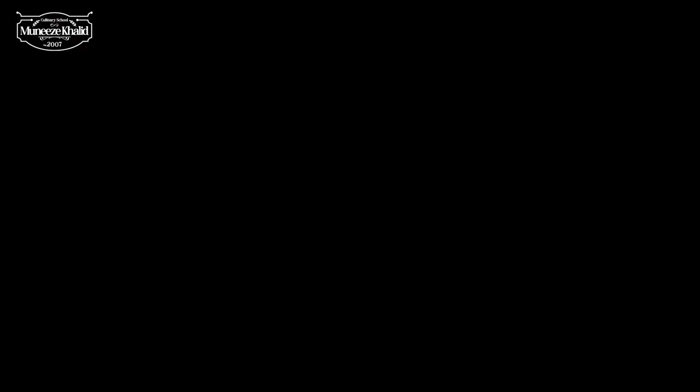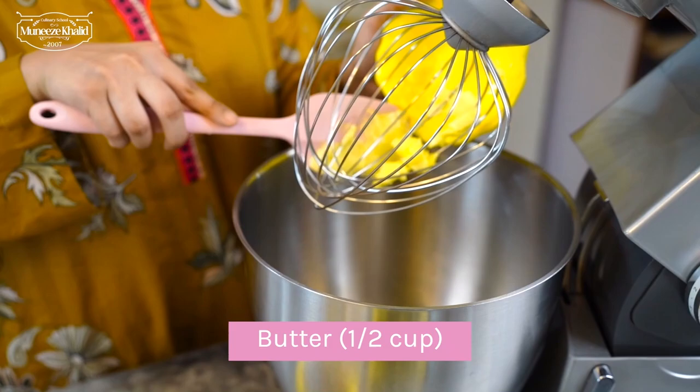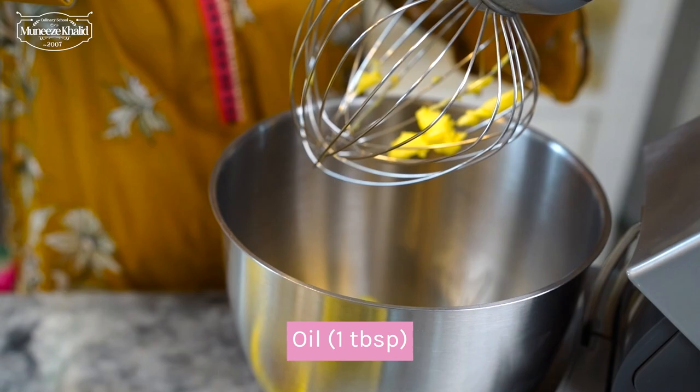I will start with the brownie. This is a very simple brownie recipe. We are going to start off by adding in our butter — this is softened butter. With this I am going to add in the oil, which can be any oil; we have regular cooking oil here. I am going to add in the sugar — this is castor sugar. It's going to heat a little bit, then we will add in the eggs and vanilla.